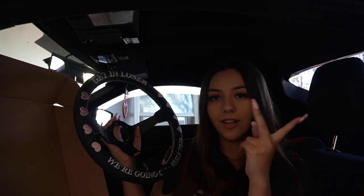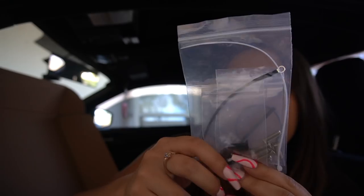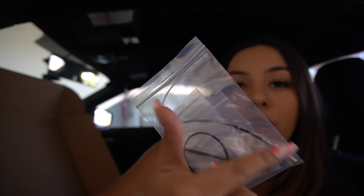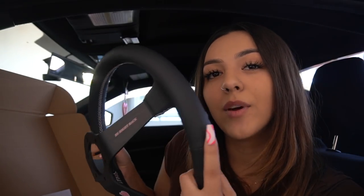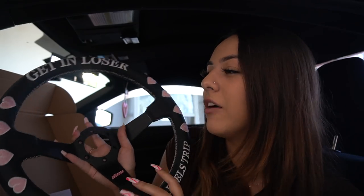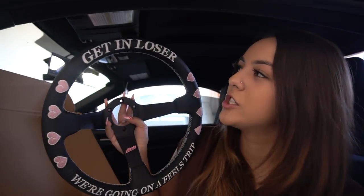Whether you hate it, love it, or are iffy about it, it's okay. It just comes with all the little screws, the Allen key, and the horn wire comes with your little horn. I did get the leather one — I just don't trust myself with Alcantara. I eat all the time while I drive, I'm drinking all the time, I spill all the time. I am such a mess that an Alcantara steering wheel is just not ideal — it's going to get dirty really fast. So a leather one just makes more sense.